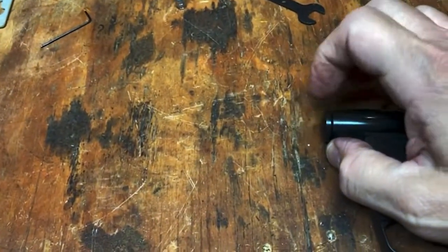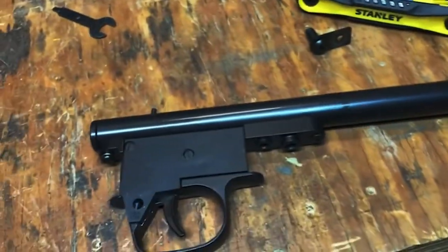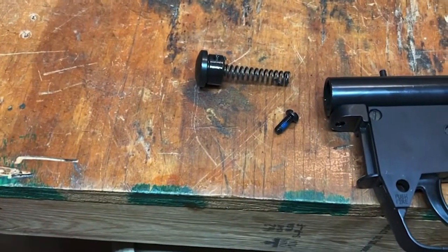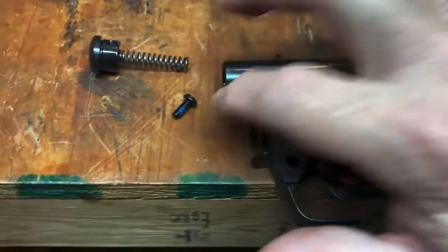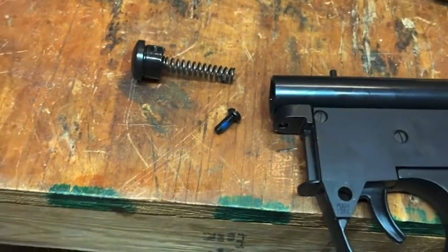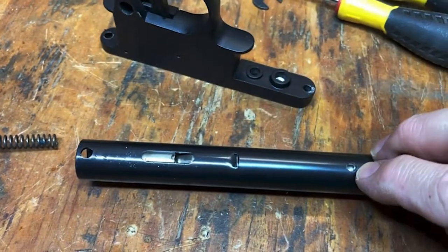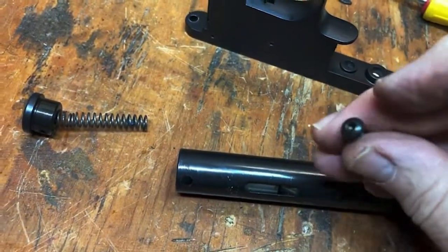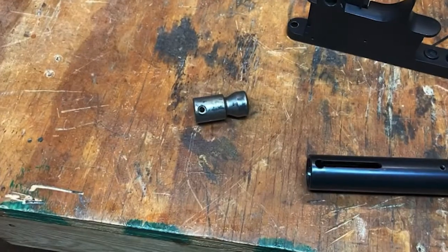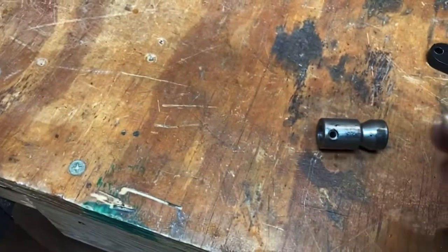I'm going to have to be careful because the hammer spring will probably go that way. There's the hammer spring out, and the back. I took that screw off there, and I took this screw out here — it screws into the bottom of the valve cylinder right there. So I've got to make sure I get this hex screw right. Hammer's out, and also the hammer pin is out.